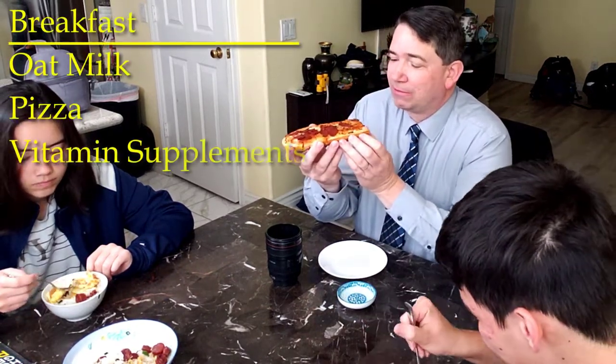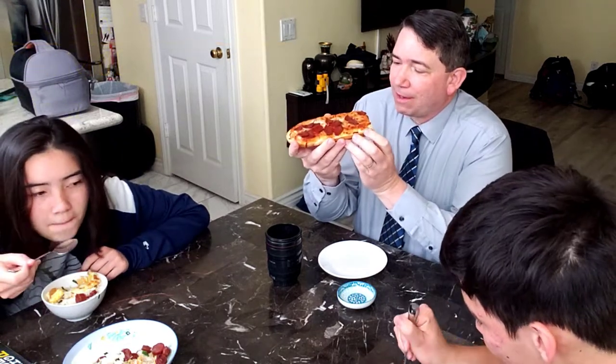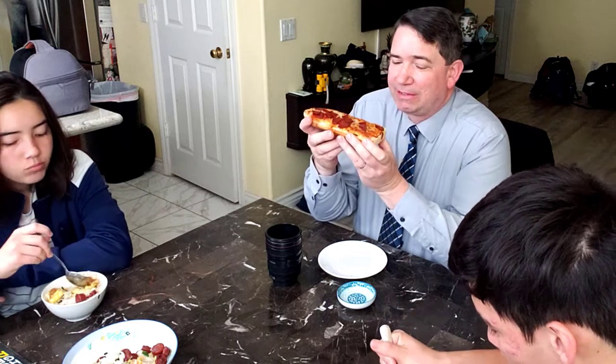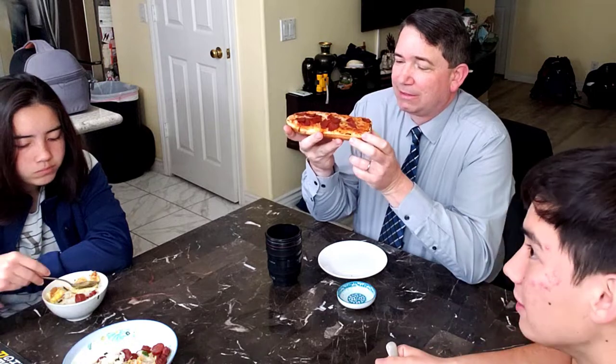Now the pizza's at a nice comfortable temperature — not too hot, not too cold. Usually I'm getting down in time so we can eat together as a family, but not always. Sometimes I'm too late and have the kids eat first. So this is our morning, and I'll see you at lunch.